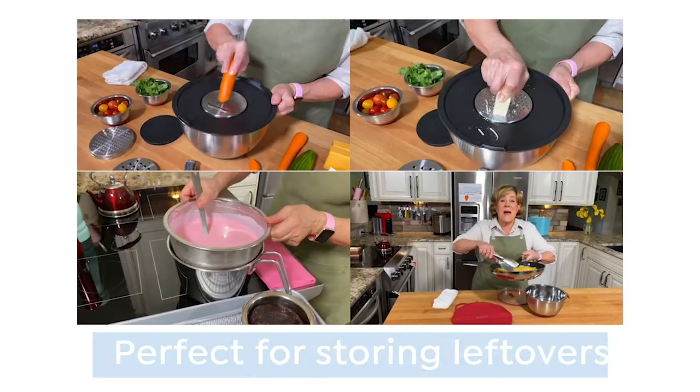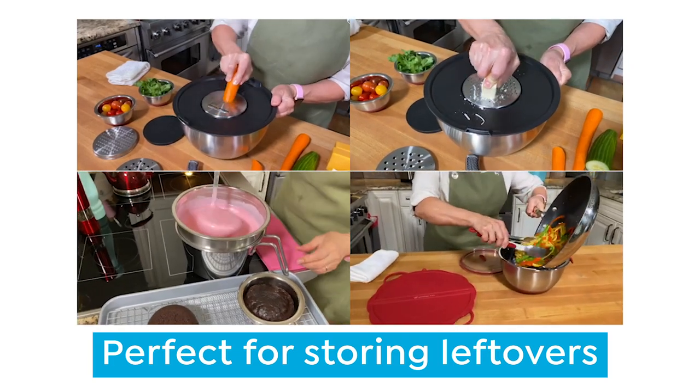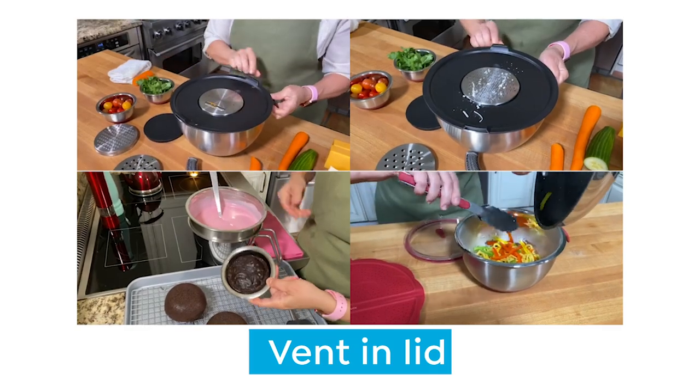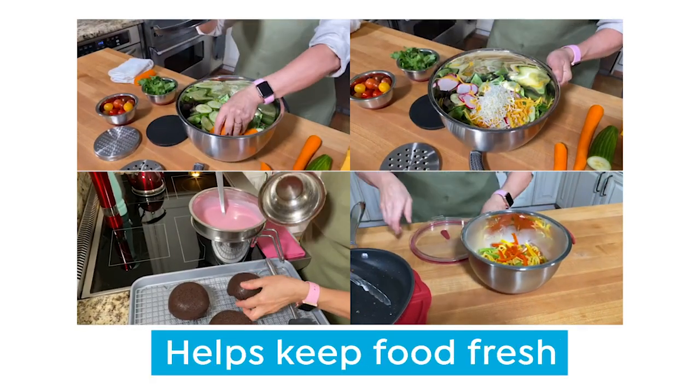The mixing bowls are perfect for storing leftovers as well. And with those clear lids, even if I forget about those leftovers, I can tell exactly what's in them.